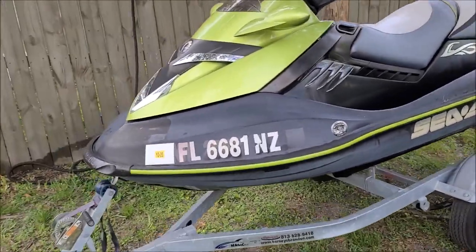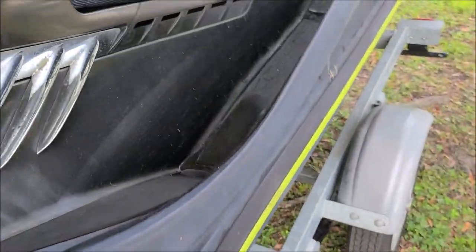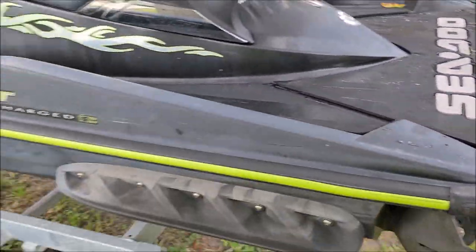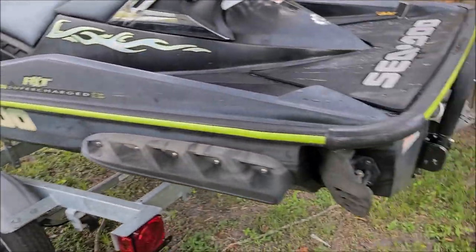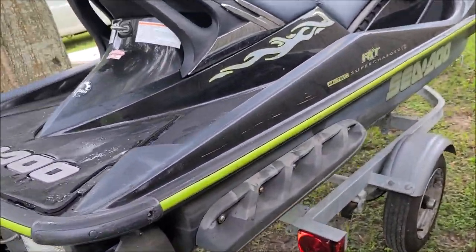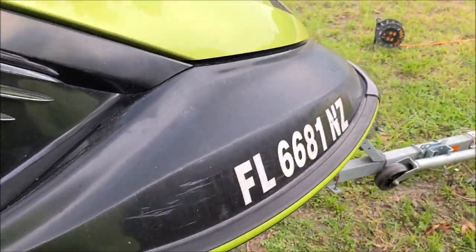She's pretty oxidized, as you can see — lots of chalkiness. Gonna hope to be able to get most of that oxidation out of there. It's overall not too dirty per se, it's just very oxidized.